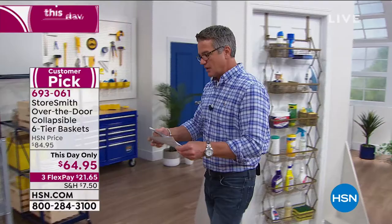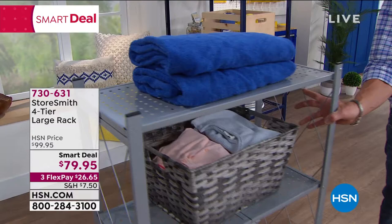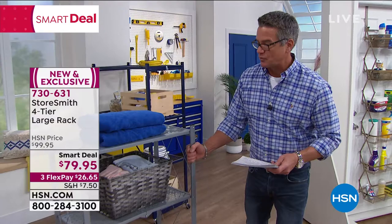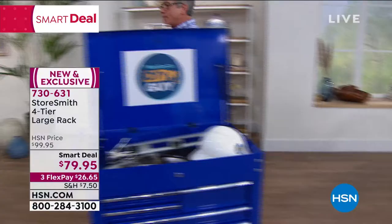The Storesmith four-tier large rack is also available — completely assembled, any space, four tiers of storage with a lattice pattern on the side. It's a smart deal today at $79.95, only $26 on your credit card. Available in black, gray, bronze, white, or navy. It's one of our most affordable foldable storage systems with no assembly — just put the wheels on and they lock with locking casters. Grab one of these — it's a great deal and the price won't last beyond today.